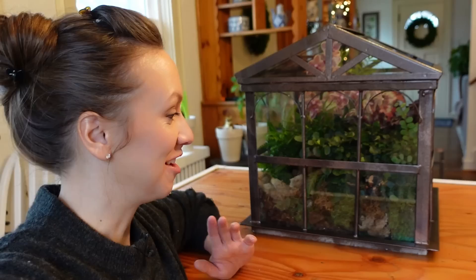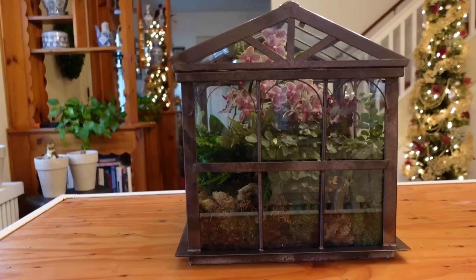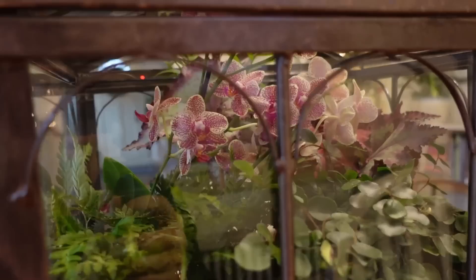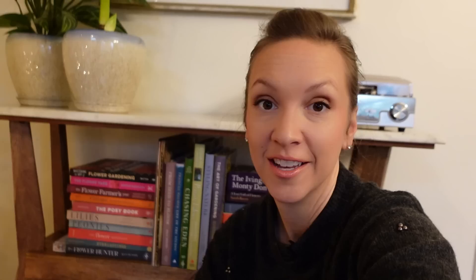That was so much fun! I can really see how people get really into terrariums — it felt like creating a living piece of art. Let me get in closer and give you a little tour. So we basically just have moss and pine bark on the bottom, then we have those two different kinds of ferns, the beautiful moth orchid, the Rex begonia, and the palm. Let's get out my grandma's books and get this all put back together in its permanent location.